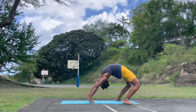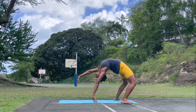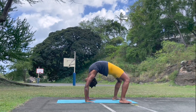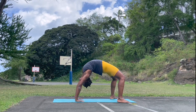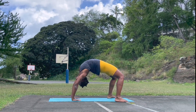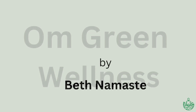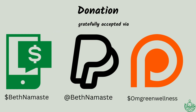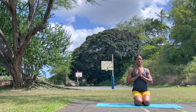Namaste everyone. Welcome to this yoga practice. This will be a 30-minute powerful yoga practice, moving from standing in mountain pose all the way into your back bend. It is a lot of work. Welcome to your practice, everyone.